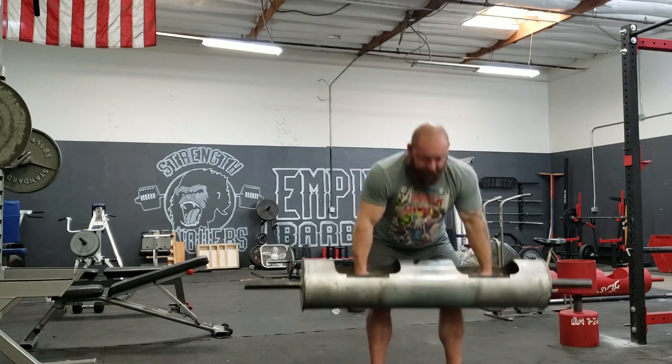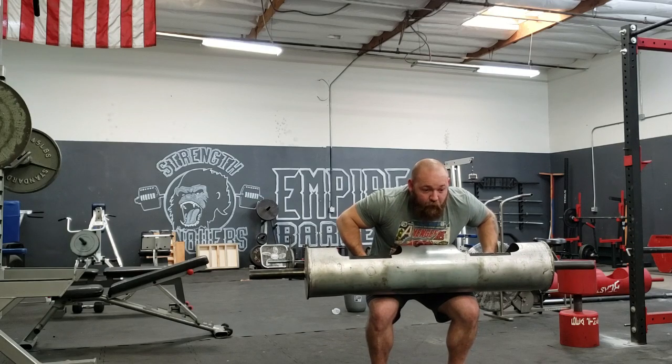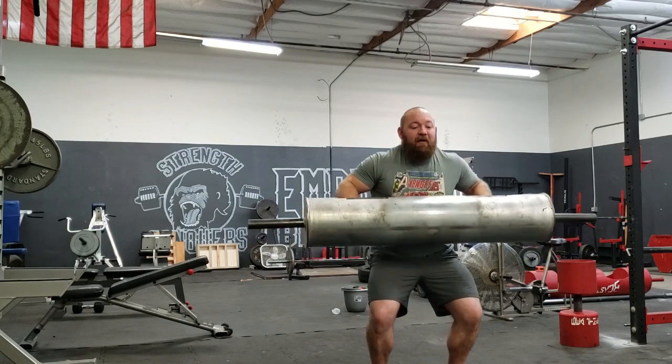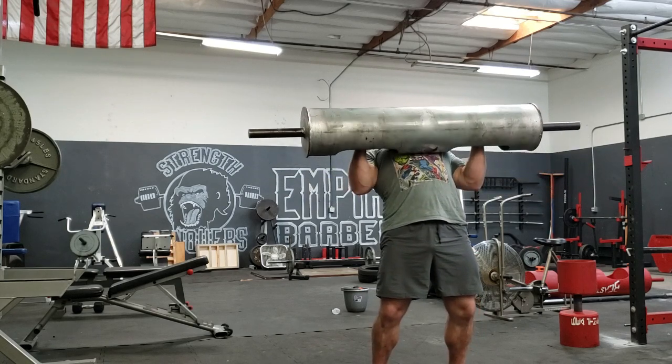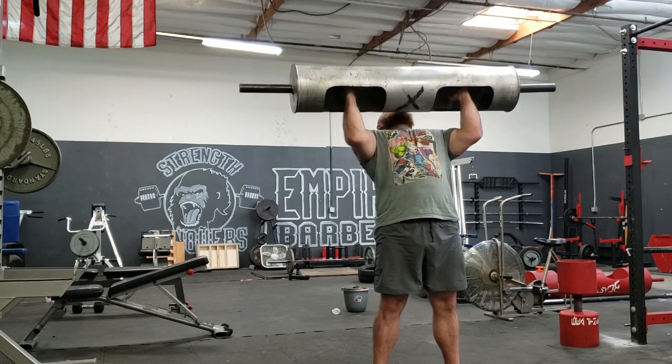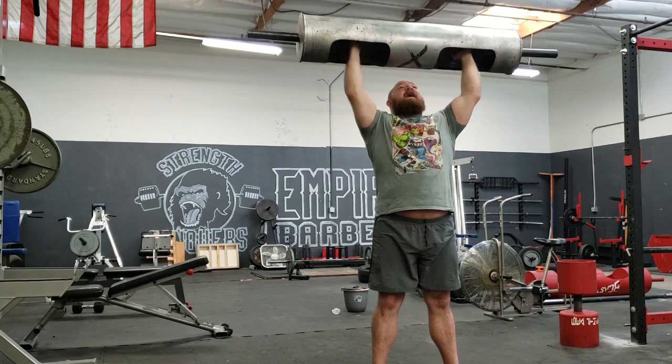As with all log cleans, you're going to deadlift first, sit down, connect your upper body. Now, this is crucial — as I come up into the clean, I'm rocking forward through my hips. At the last minute, I'm rotating my elbows under and going straight into the press the very second my elbows get under my hands.